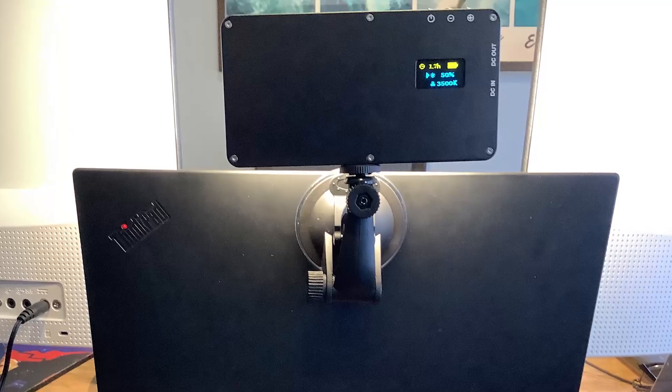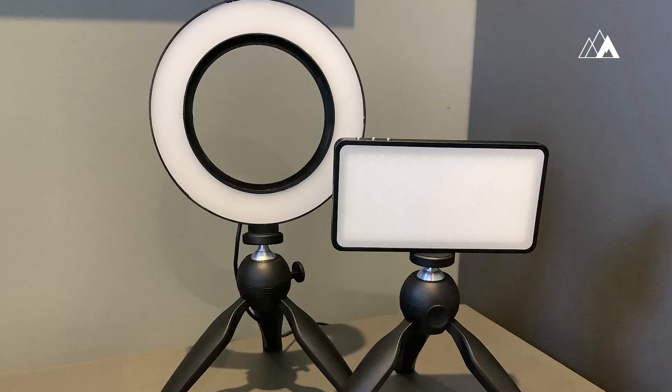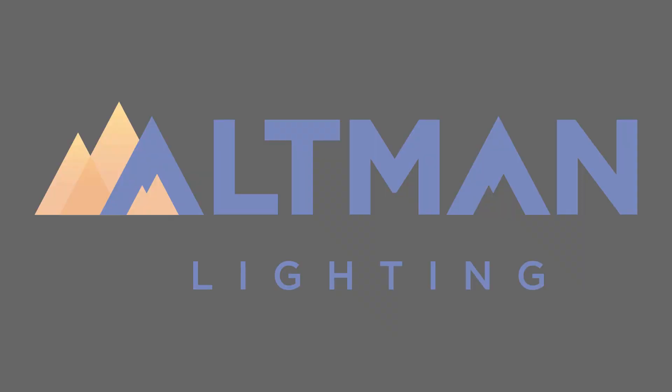Available with a suction mount or tripod, Sidekick is built to travel and is a perfect balance between portability and soft light quality. The Nimbus line of home video conference lighting products can give you the true studio lighting experience from home or anywhere that your meeting takes you.